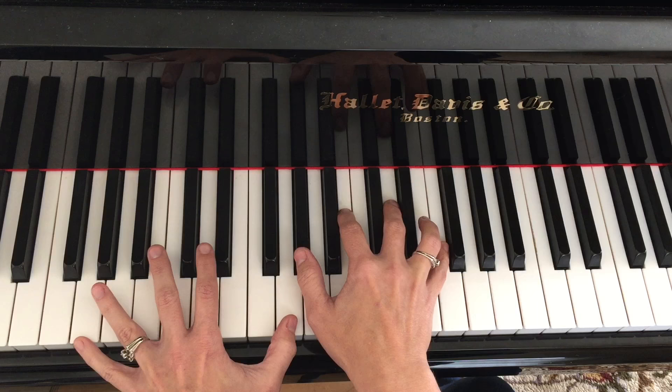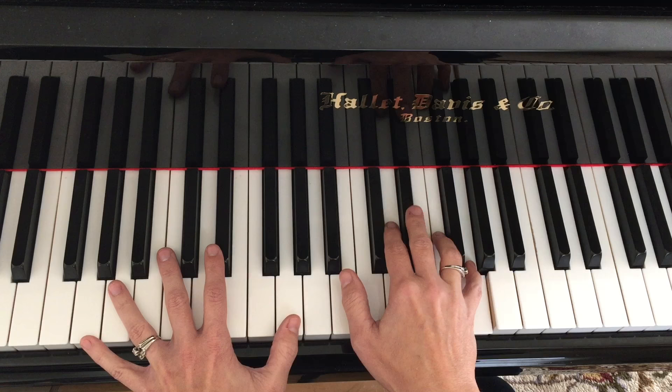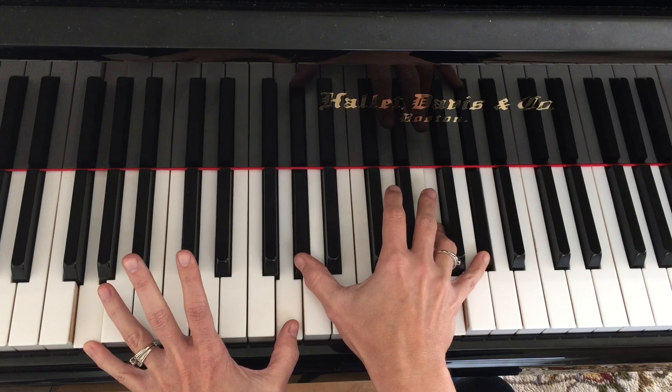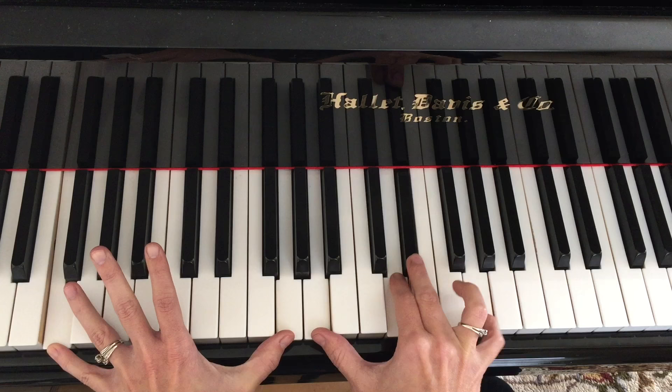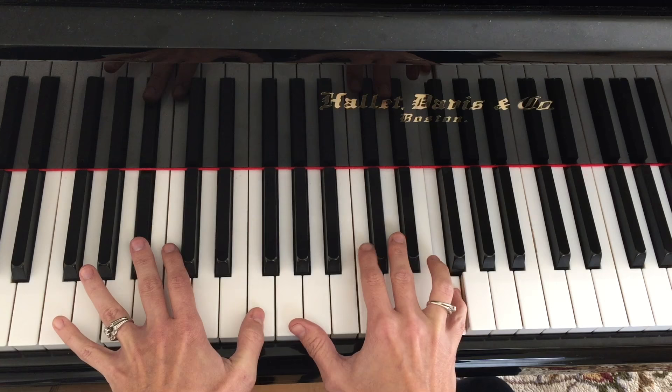We go right back to C minor. Let's change it this time — let's keep this rub, lose the 3rd, and add a note on top. Two rubs here — so nice.